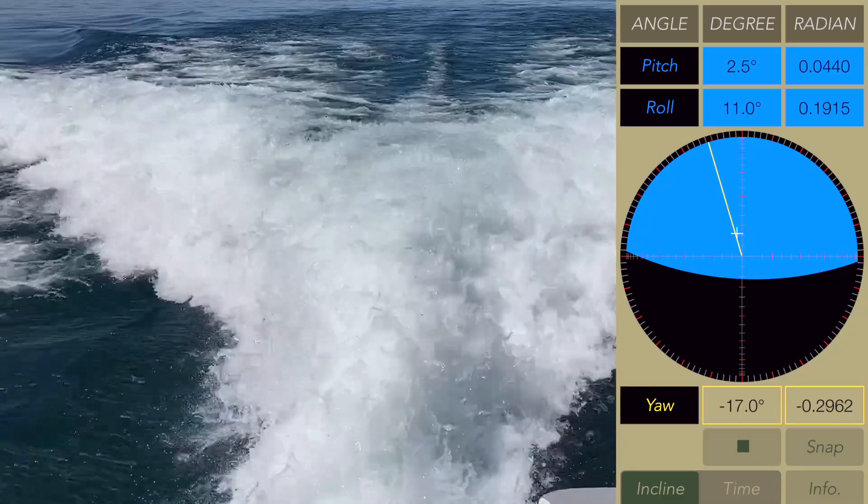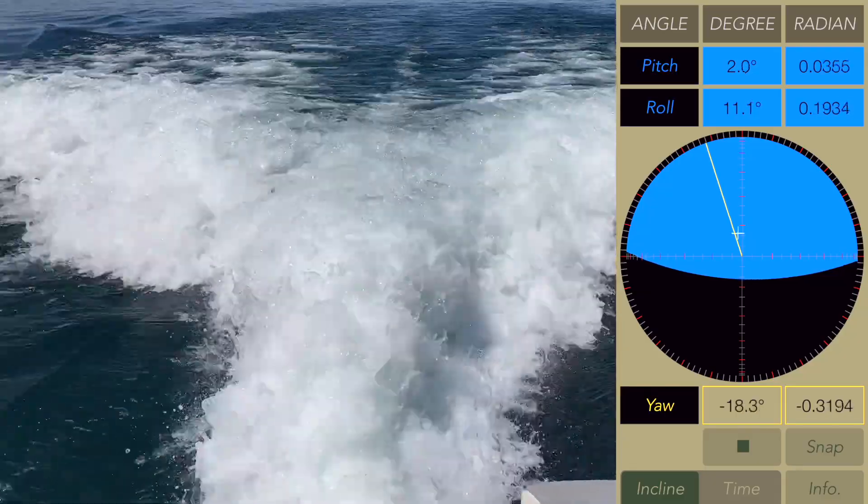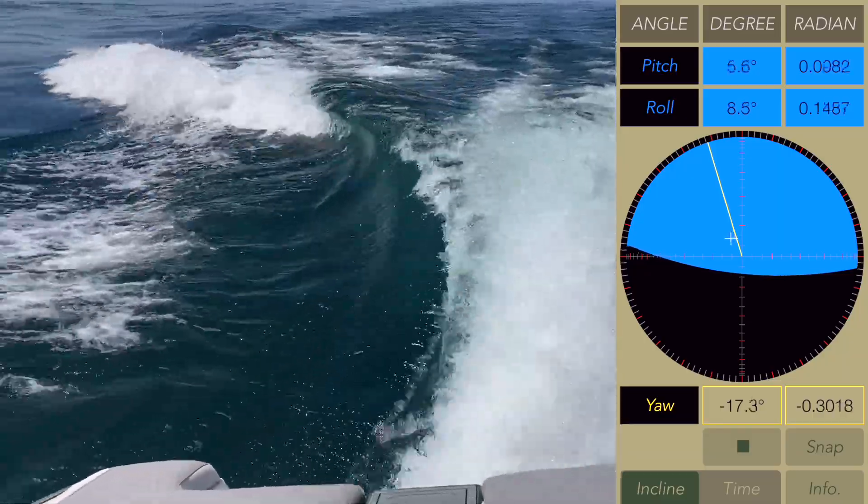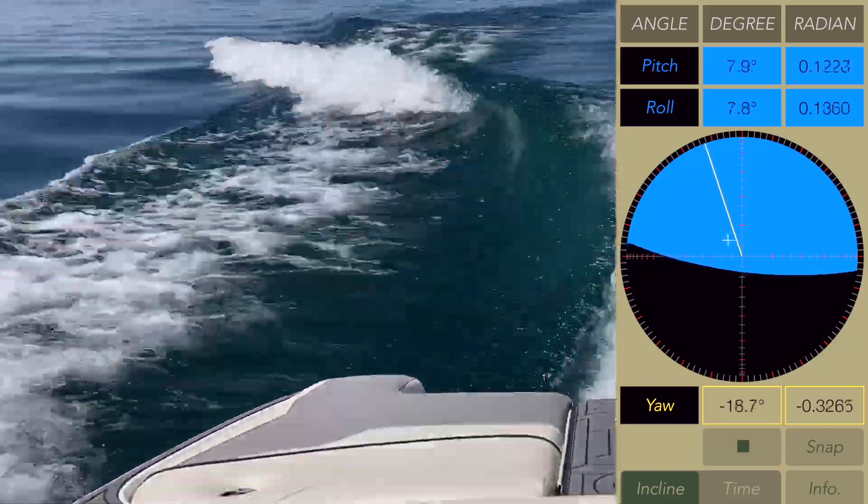Here's where the pitch and roll numbers are when the boat is just floating in place. Here's what the numbers are when the boat is at surf speeds. And here are the numbers with QuickSurf deployed — now you can see how much QuickSurf impacts the orientation of the boat.